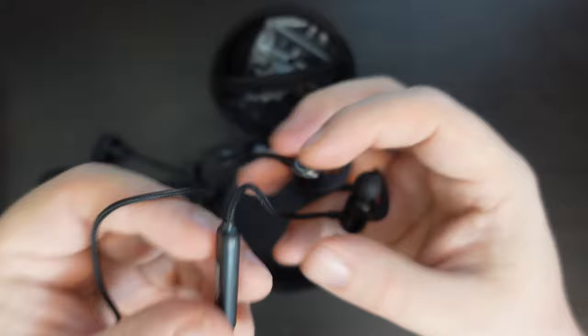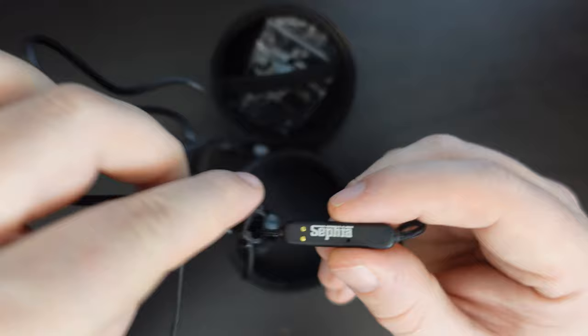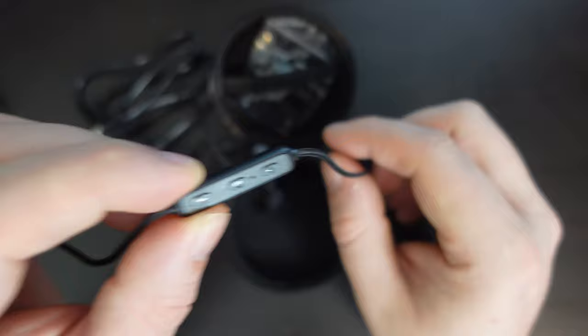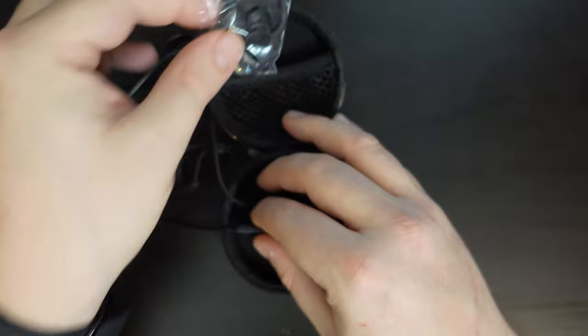There's the line control with strong Sephia branding, and you can see that's where the charger connects. On the other side you have your power button, volume up, and volume down. There are also some spare silicon tips and ear hooks for the earphones included.